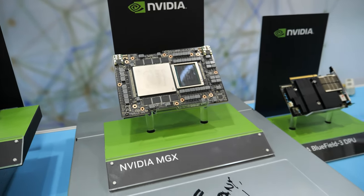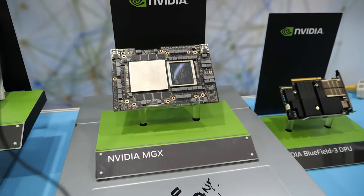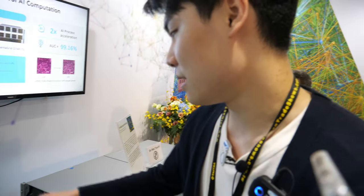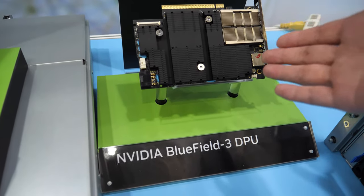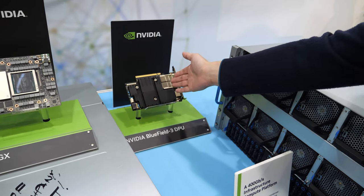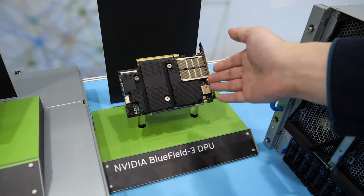They talk about huge gigabytes of memory next to the GPU, next to the CPU, and everything talks together. Yes, and also I will introduce this — this is the BlueField 3, which is developed by NVIDIA. It has an ARM CPU on this SmartNIC, so it could offload the Grace Hopper compute resource and reach higher performance.